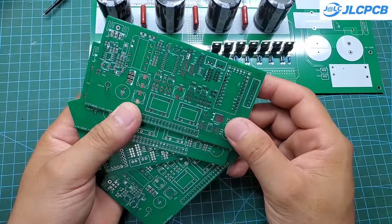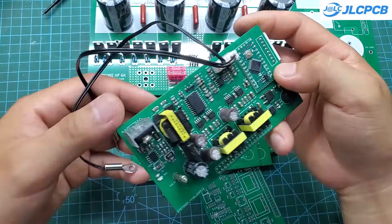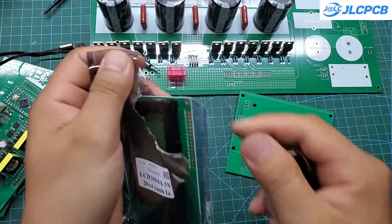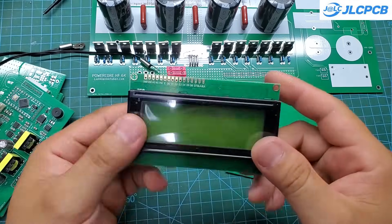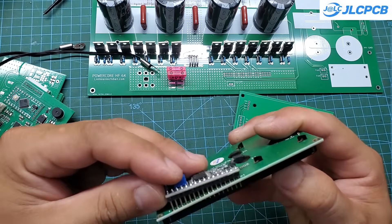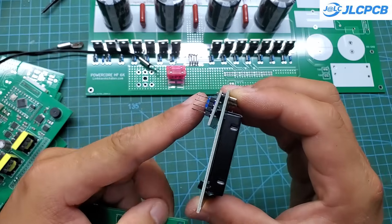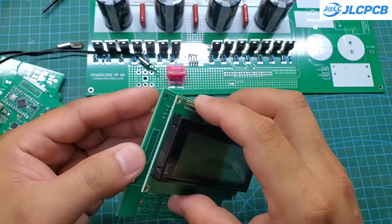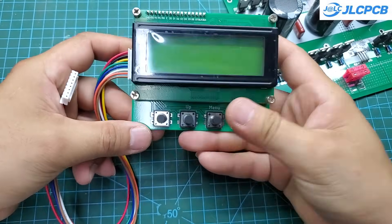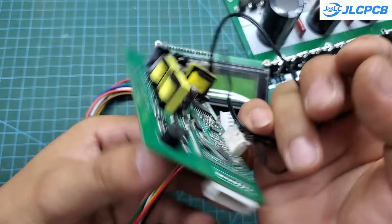This is the control board. I spent a lot of time soldering these surface mount components. I strongly recommend using PCBA services — they save you a ton of time and effort. Besides that, we have a display module and some buttons. The display is a 2004 LCD with an I2C interface.